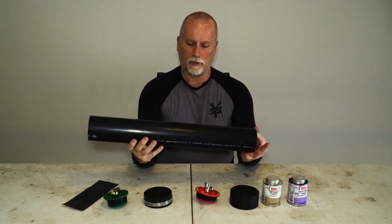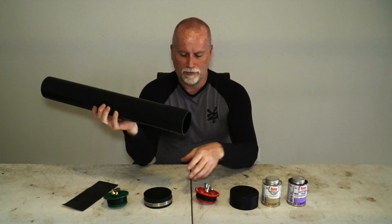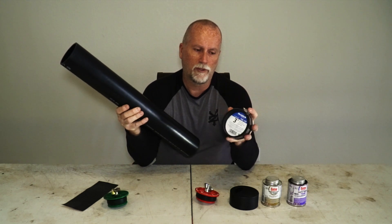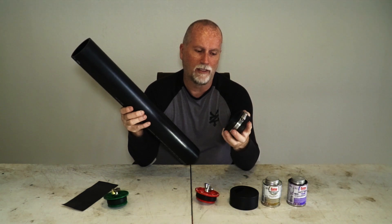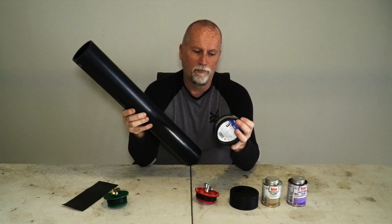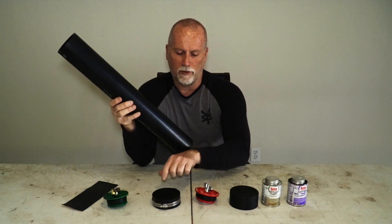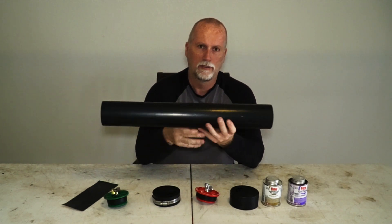Once you've got the tube made, you have to fix it to the bike. I see a lot of people using hose clamps, but the problem is that over time they fatigue and break, and in certain areas large hose clamps are very difficult to find. So I'd steer away from that.